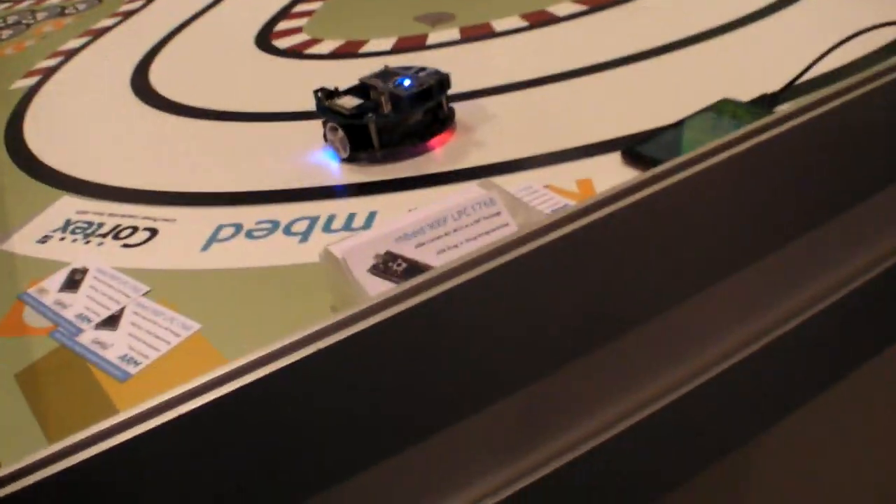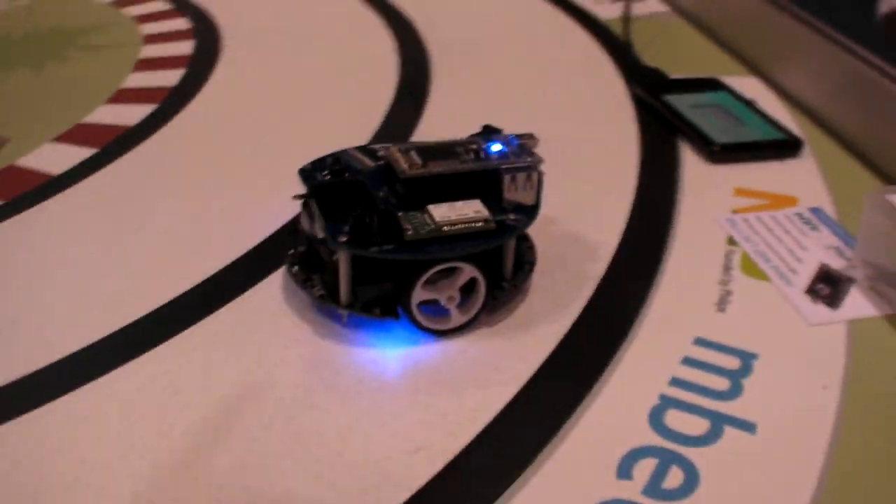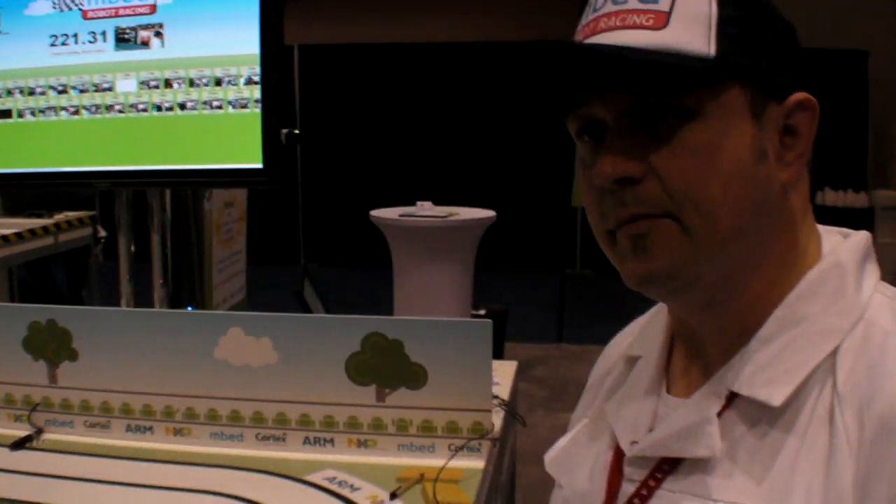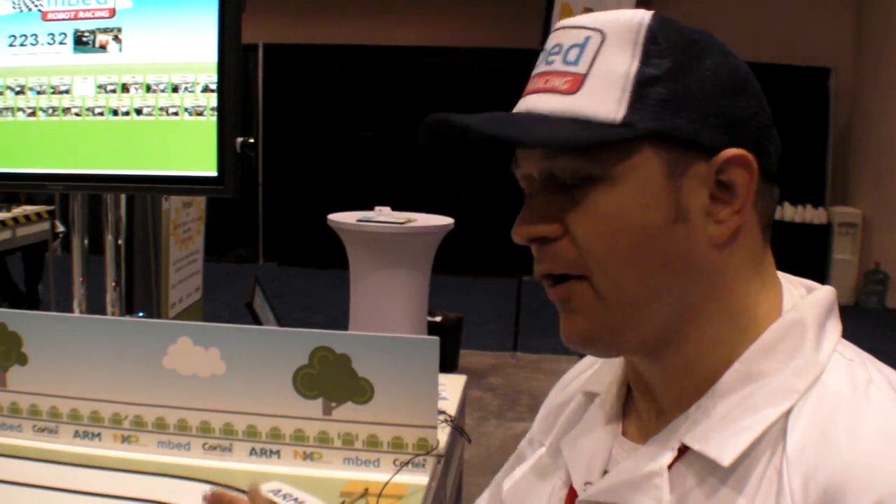Here you are demonstrating something that you did pretty fast. How long did this project take? Beginning to end, it was three weeks — that includes the hardware development and software development, right through to having it ready for the trade show.